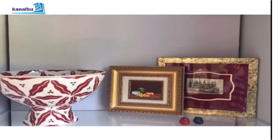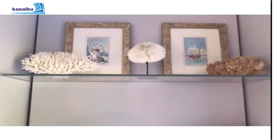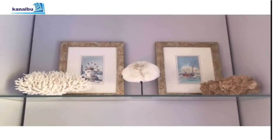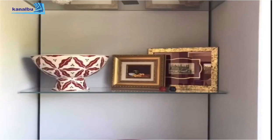Tabloları duvara asmak yerine raflarda kullanmayı çok seviyorum; böylece yer değiştirmek istediğimde esneklik sağlıyor. En üst rafa genelde dokunmuyorum; orası deniz temalı ve hangi mevsim olursa olsun bana ferahlık veriyor.